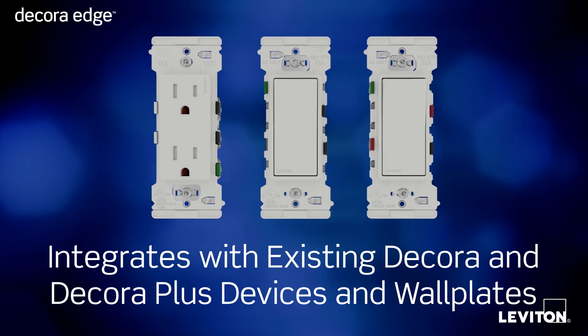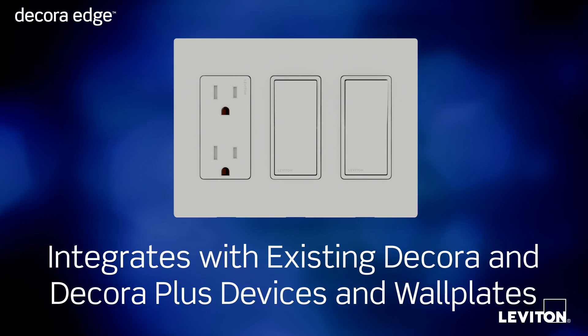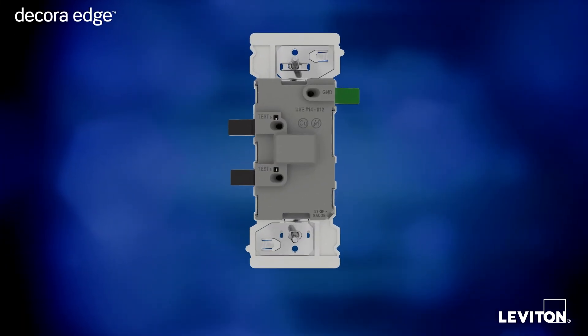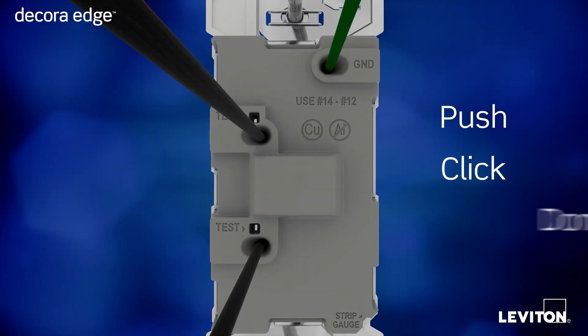And they all integrate seamlessly with existing Decora devices, as well as Decora and Decora Plus wall plates. Decora Edge — Leviton's new game-changing design that makes wiring as easy as push, click, done.